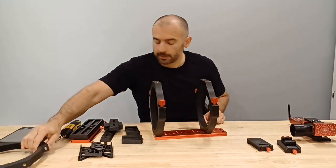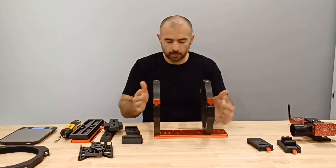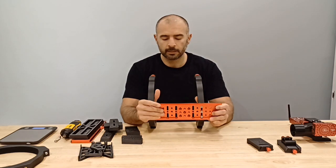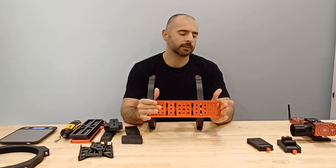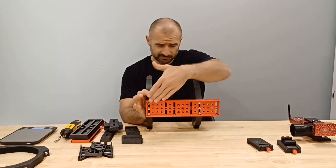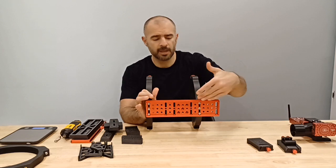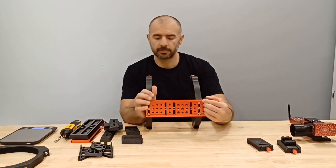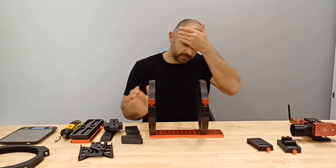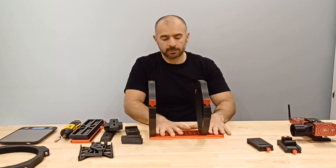We also have the CNC machined dovetail plate. This is a Losmandy style — you can see there are a lot of different spacings that you can use, with three bolts on the bottom for extra security.